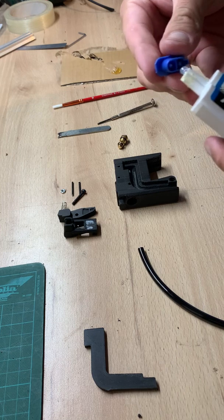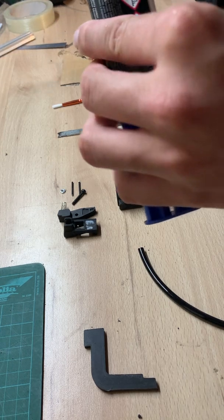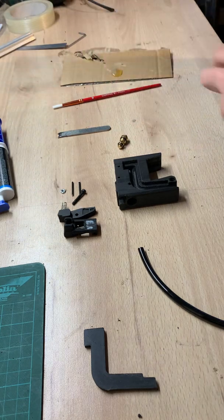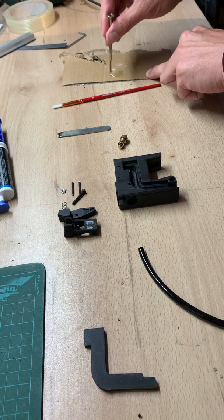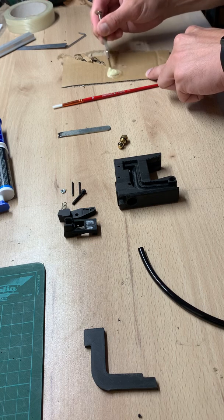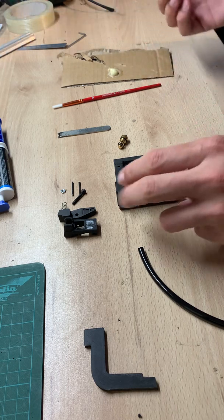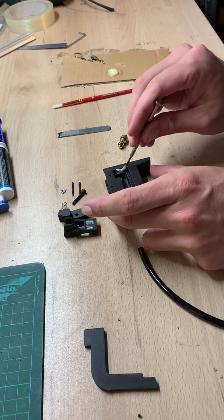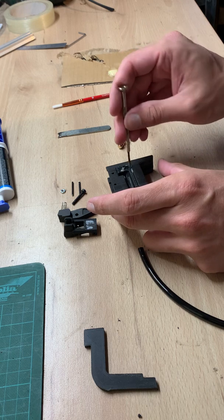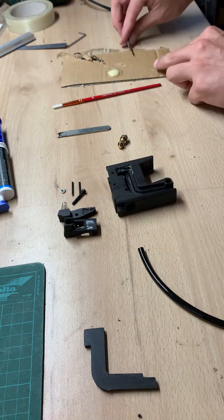This epoxy has two components — a hardener and the epoxy itself. They generally come in a packaging where you've got two containers. You mix the two components together, then you can start to apply. Be careful not to apply too much, because when you've got too much it will go inside the chamber and completely block the path of the air inside.